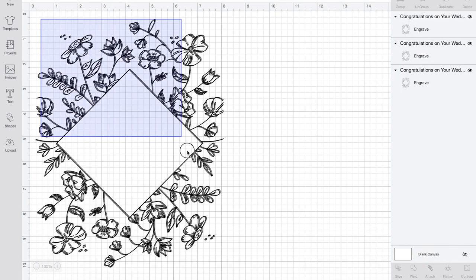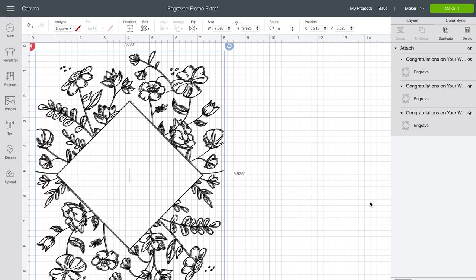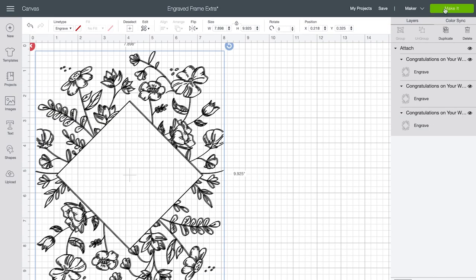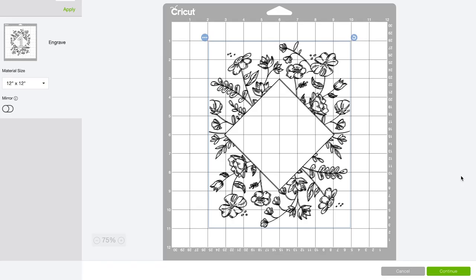In order for the Cricut to know we want all these images to engrave together, highlight everything by dragging your cursor over all of the images, then click attach. Now we're good to go. Click make it. On the mat preview screen, I recommend moving your image away from the edge of the mat. Since Cricut adds an eighth-inch margin around the edge of their cut area, I find it easier to line things up closer to the middle of the mat.